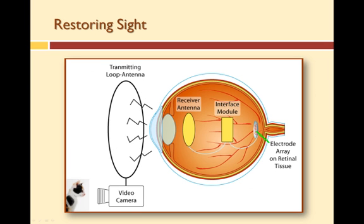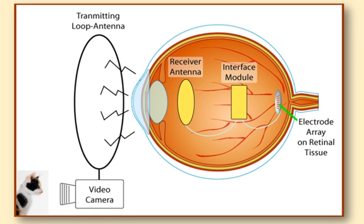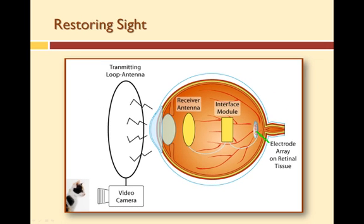The artificial retina system consists of a video camera, video processor, antenna receiver, and the artificial retina, which is the electrode array. A miniature video camera housed in the patient's glasses captures an image or scene. The video is sent to a small patient-worn computer, or the video processing unit, where it is processed and transformed into instructions that are then sent back to the glasses via an external cable. These instructions are then transmitted wirelessly to an antenna.